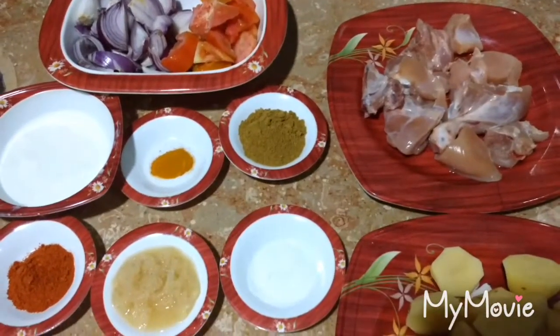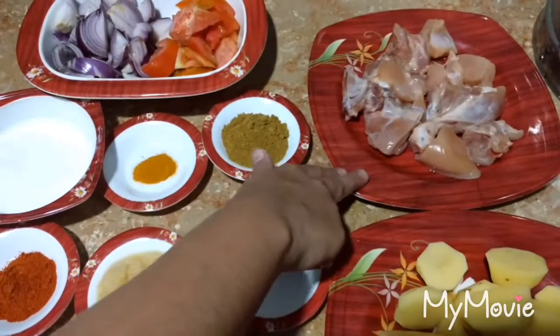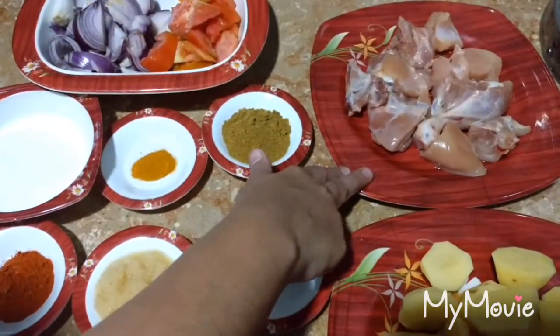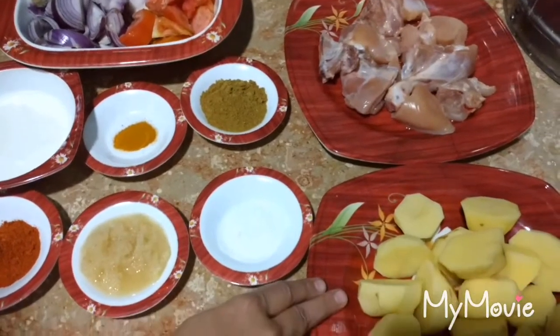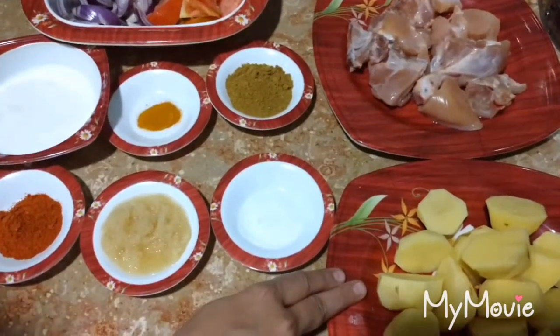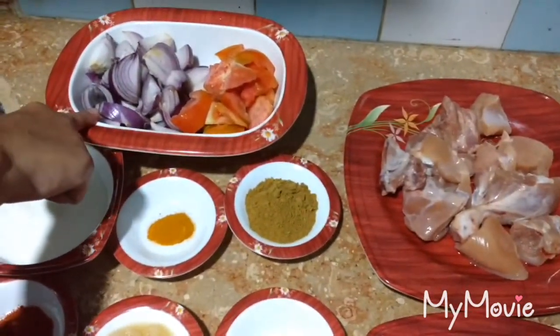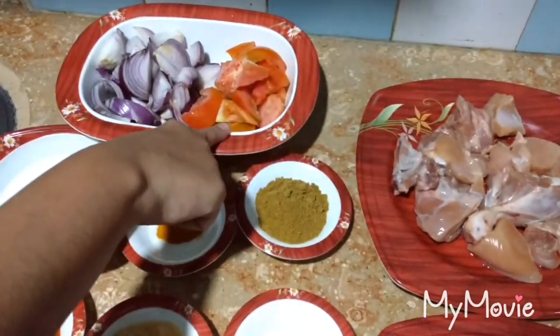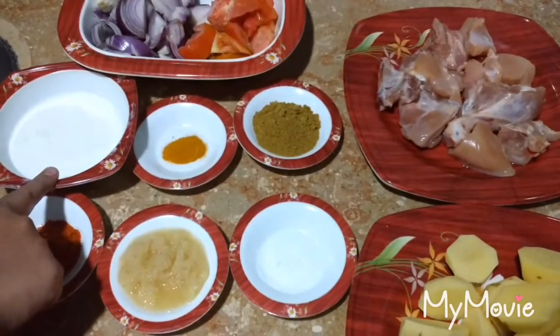Assalamualaikum viewers. Today I am making chicken kasalai. For this I have used half kg chicken, four large potatoes which I have cut into slices, two large onions, two large tomatoes, and half cup of yogurt.